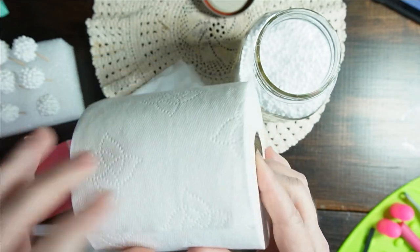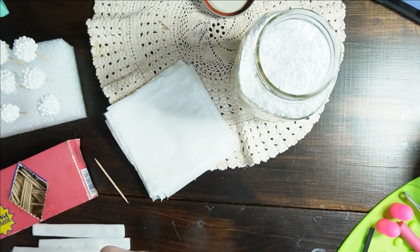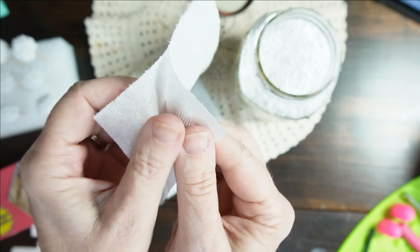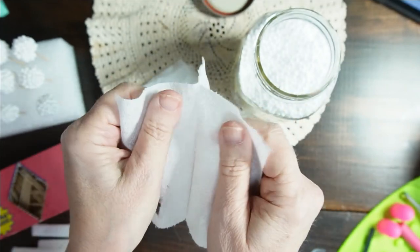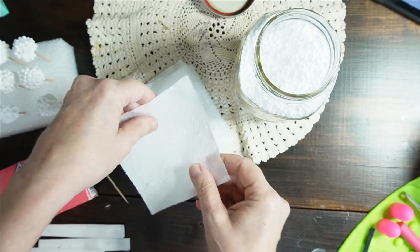Toilet paper — just plain old toilet paper. You'll take one sheet, tear it off. If it's two-ply, go ahead and separate them and make a pile. One sheet is one blackberry.